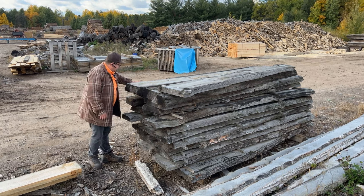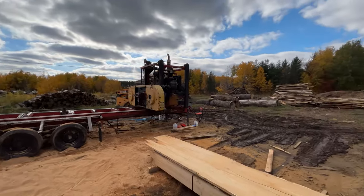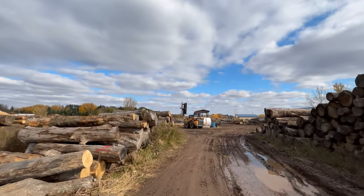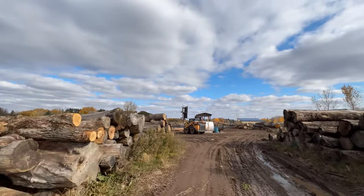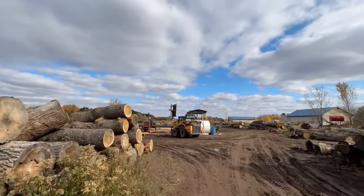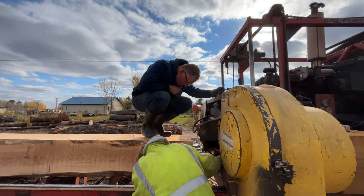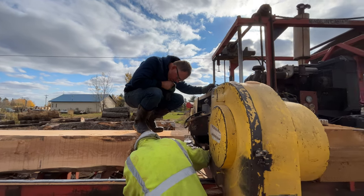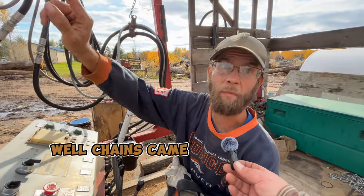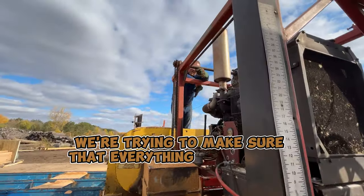Look at this — things are falling apart on us. Seems like we were setting up for filming the three by three video and something went wrong. The trains came out of whack, so we're trying to make sure that everything's right.